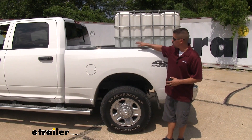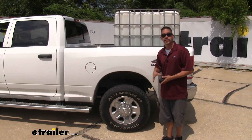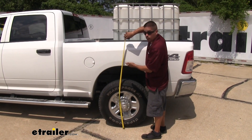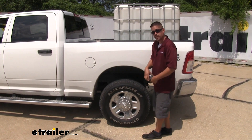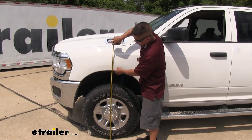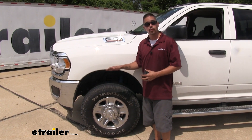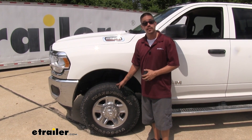Now that we have our Timbrens installed with the same load in the back, you can see the gap at the wheel well isn't quite as large. Re-measuring at the top of the wheel well arch, we're at about 42 and three-eighths inches — it did drop a little, but it's much better than before. Up front, we're right back at the factory ride height of 41 inches, so braking, steering, and headlight aim won't be compromised.